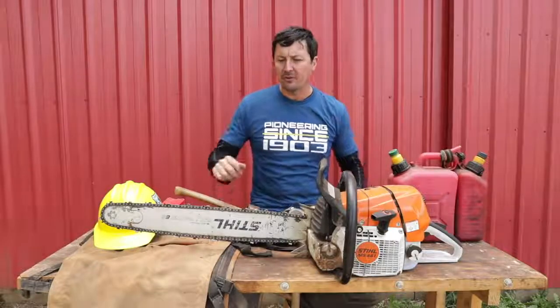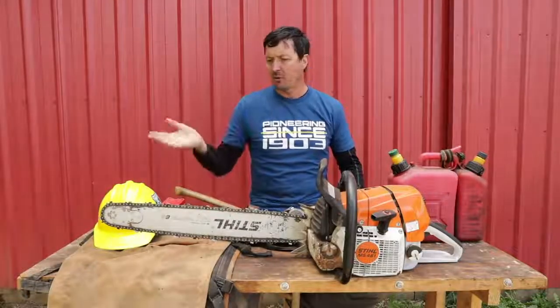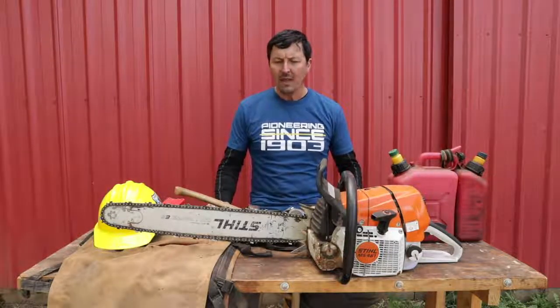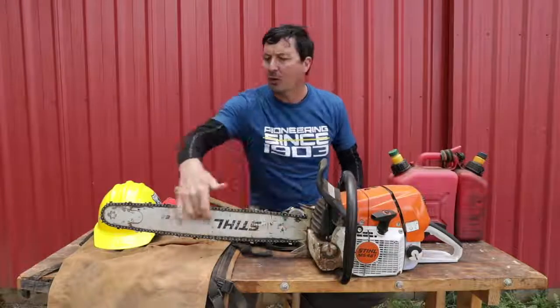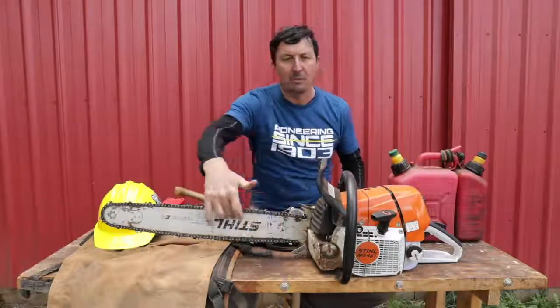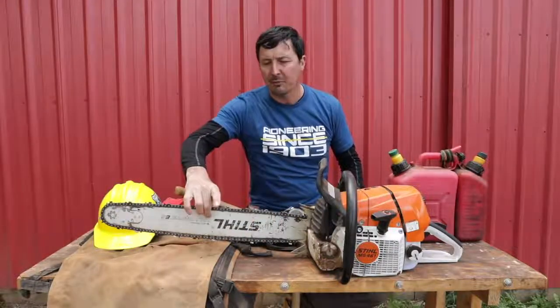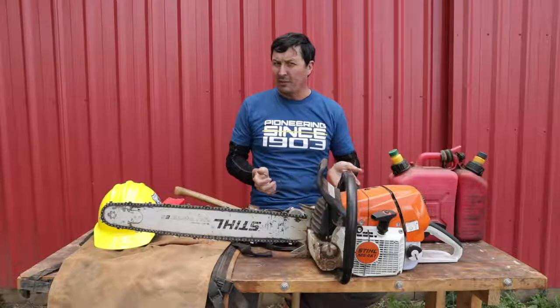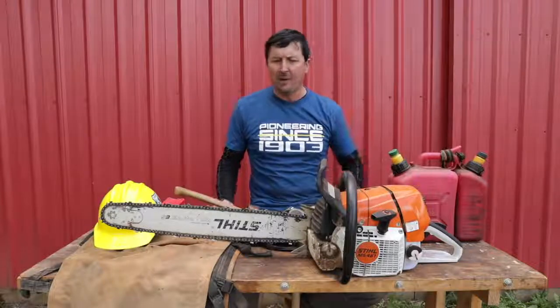Bars — we run long bars out here. This is not a long bar; this is maybe a 25 or 28. But if I'm going to go on a fire, I'm going to take a 32-inch bar, and it's going to be a lightweight bar. There are new bars now where the full center has been milled out and they press in a lighter material — I don't know if it's composite or aluminum — it makes a tremendous difference. A 32-inch bar is a long saw.